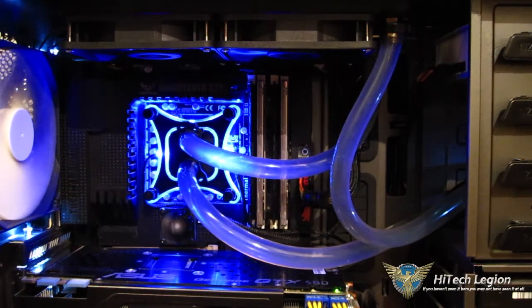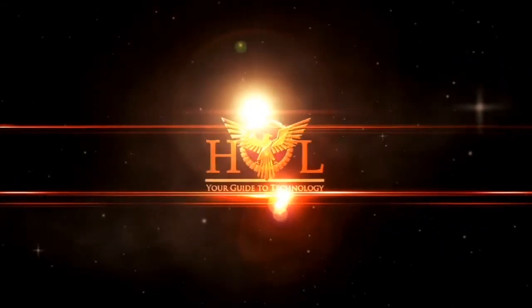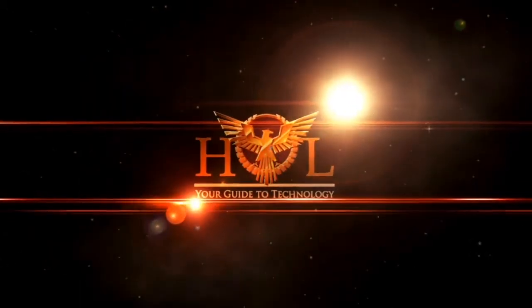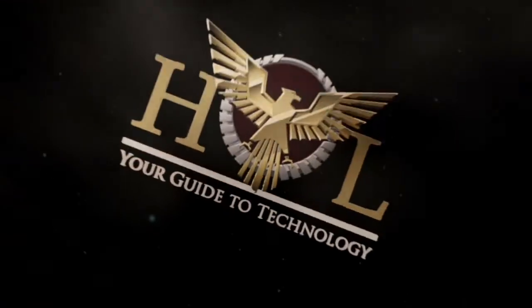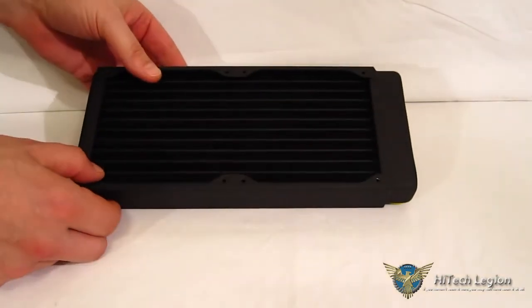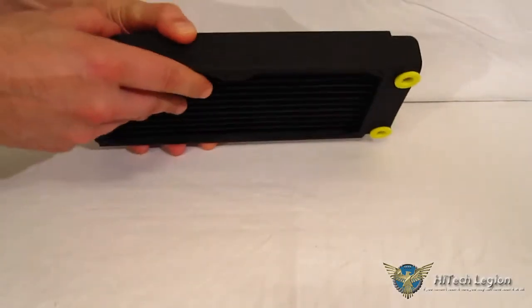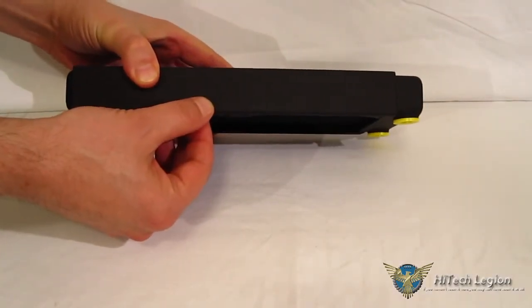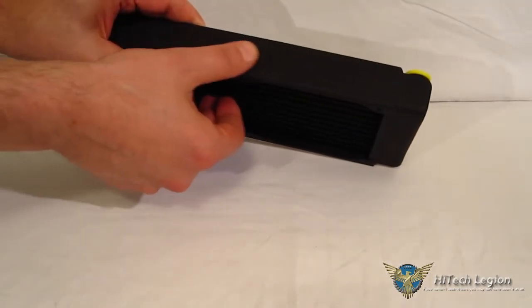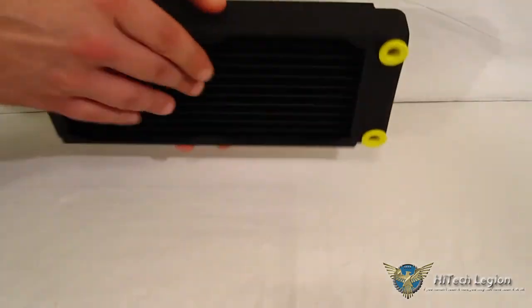So let's take a look at the EX240 radiator. The EX240 is a copper and brass core radiator, done in matte black. You've got the XSPC logo engraved on both sides — it is embossed in there. Very nice finish all the way around, matte black, nicely done, and very evenly coated.